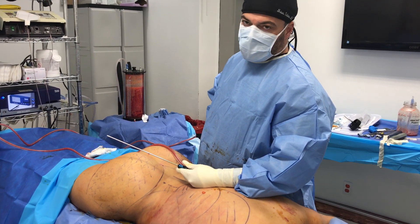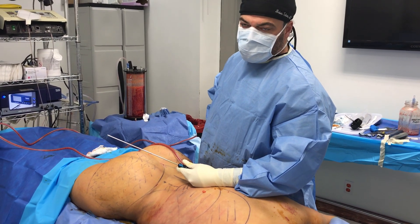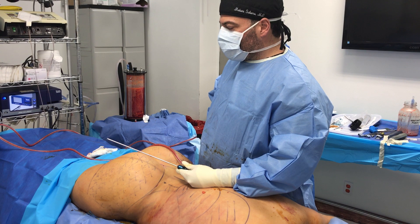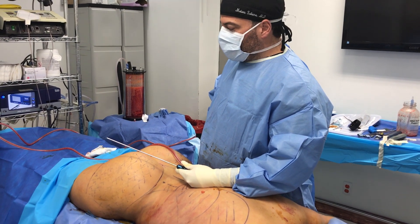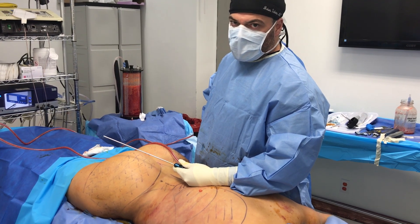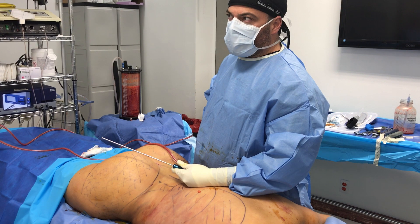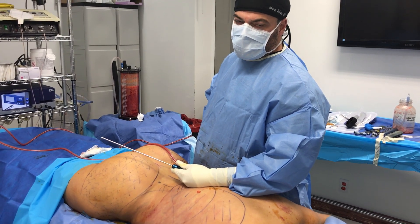The better technique is to put it on top of the muscle, where there are no such large blood vessels. Therefore, the risk of fat embolus is low. A lot of patients have expired from fat embolus, so we discourage putting fat into the muscle or underneath the muscle.